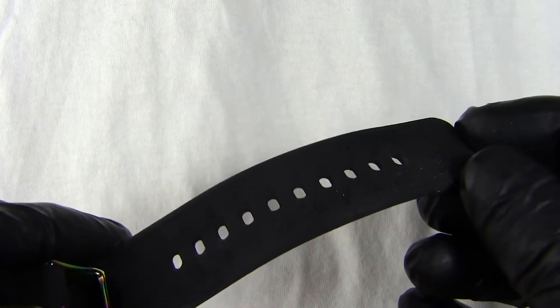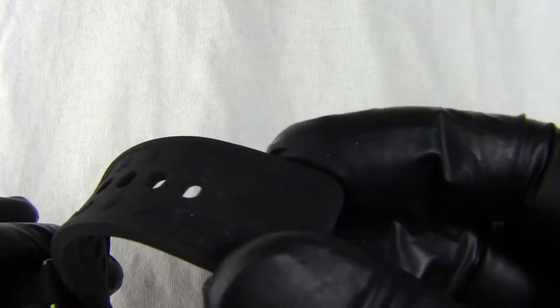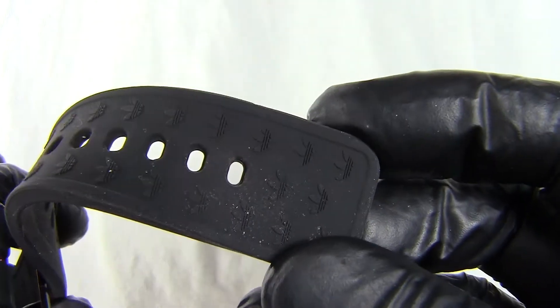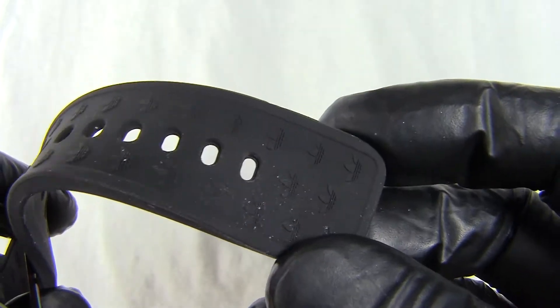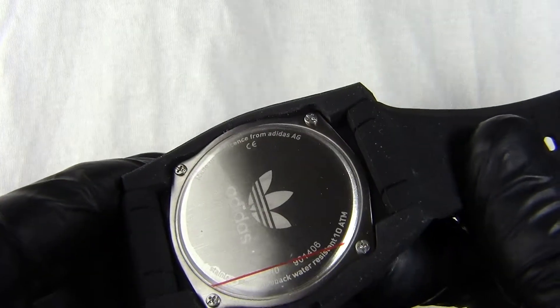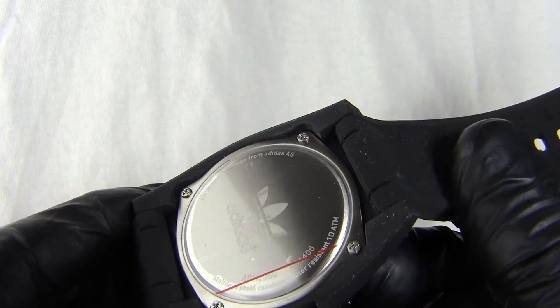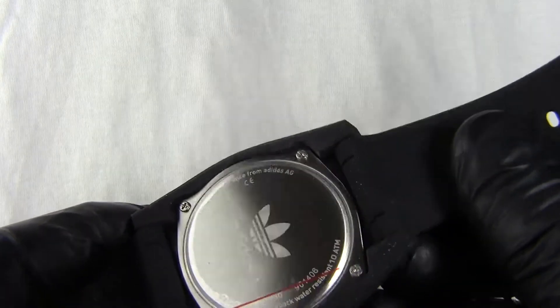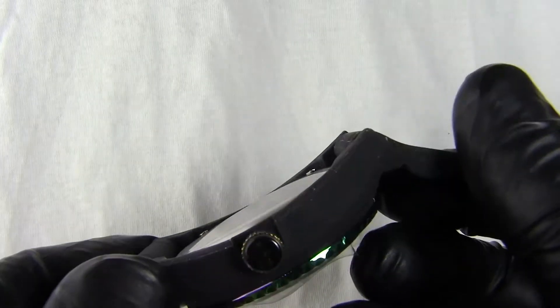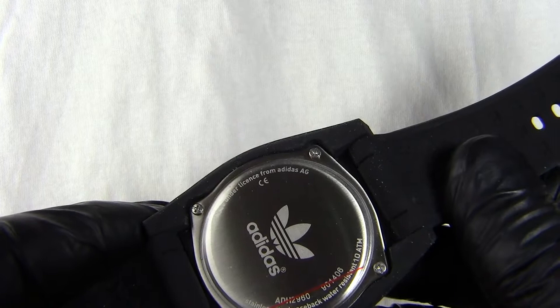If we look on the inside of the strap we've got lots of adjustment points. The Adidas logo is actually embossed in the strap itself, which is quite nice. We have a screw-in back — it's screwed into the watch. It's 100 metres water resistant, so this is a watch you could go swimming with. It's quite a nice strap, well put together and quite comfortable to wear swimming or getting wet.